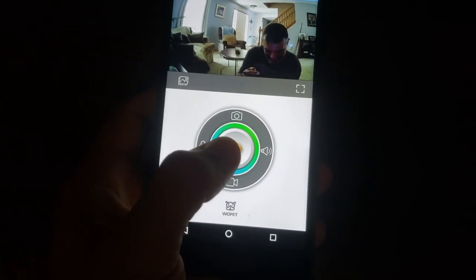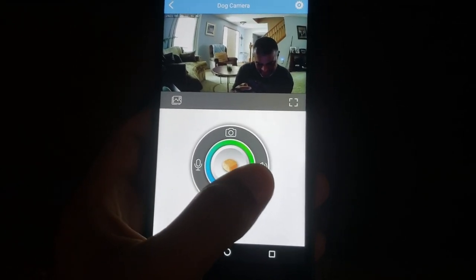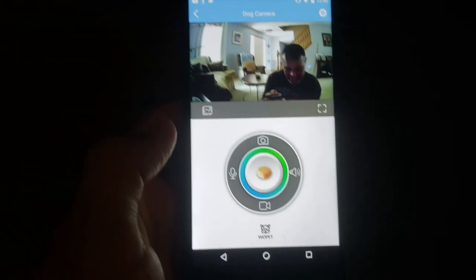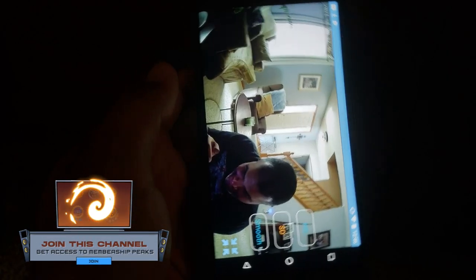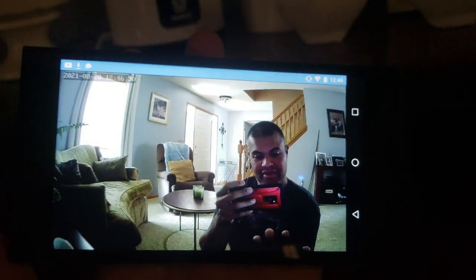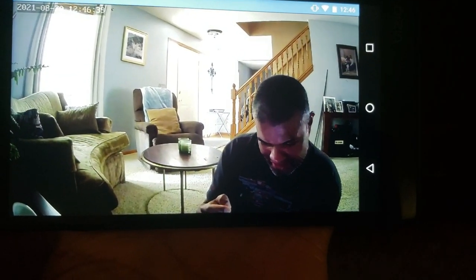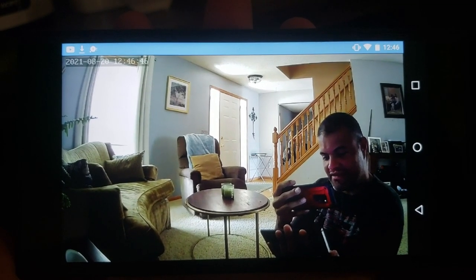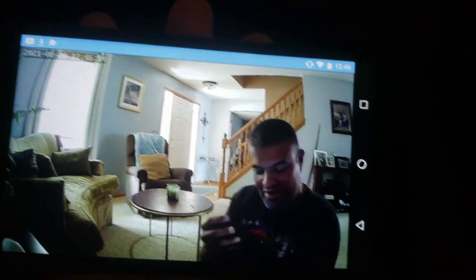So it looks like this button is to spit out the treat, this one is to talk through the speaker, and that's to listen from the mic. This is to record video or take a picture, and then this is your gallery of what you've taken, and that's full screen. Normally the dogs are right next to that chair in front of the door, always crying waiting for mommy — but now she can talk to them.